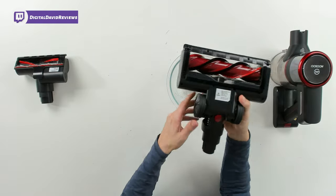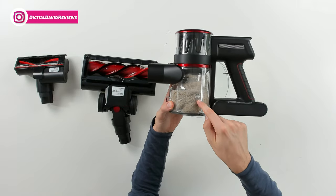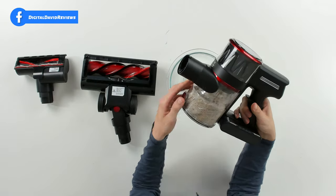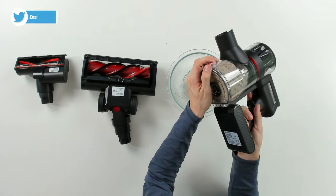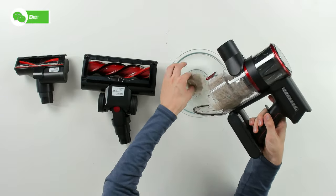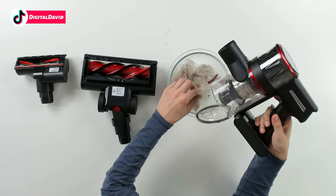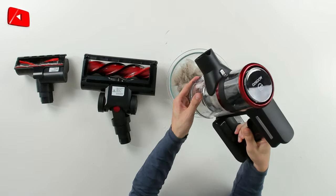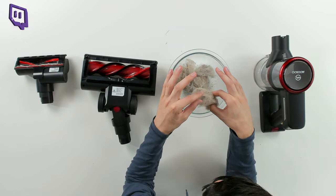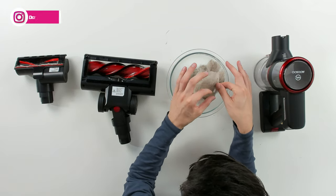Then we have our dustbin contents — check it out, guys — that max fill line. This is disgusting but this is a real-world test. This is what you can expect to pick up at your house. Let's go ahead and empty this — oh my goodness, so much stuff is already falling out. This is disgusting — look at all that pet hair. I have a dog and a 14-month-old, so you can see we have a ton of different contents in here.